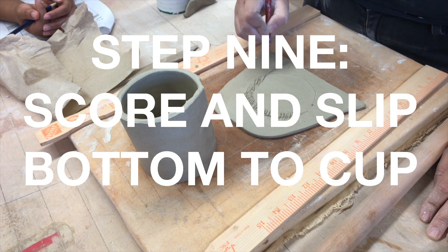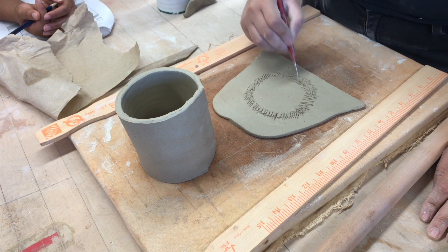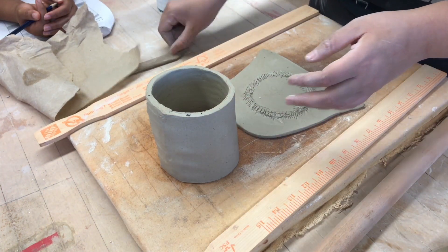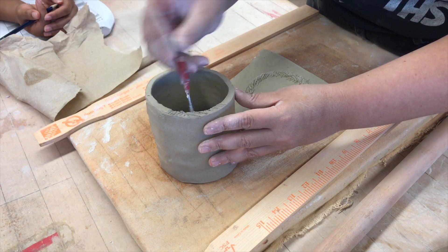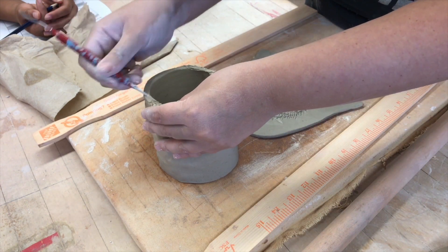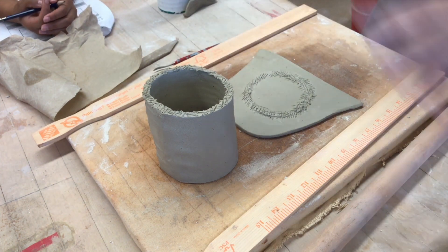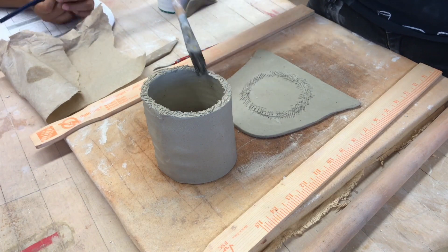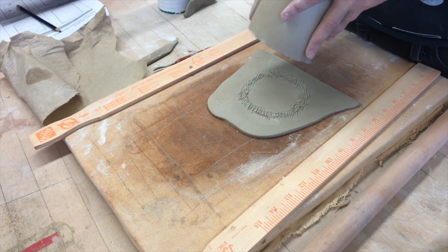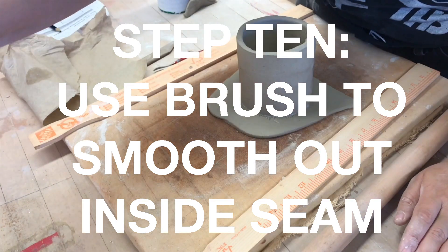Step nine: score and slip the bottom to the cup. You can see here that I kind of wiggle it to connect it. Step ten: use a brush to smooth out the inside seam.